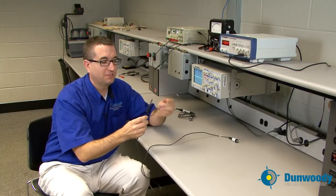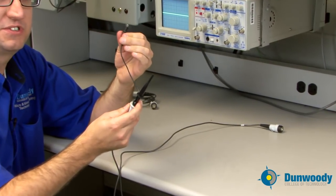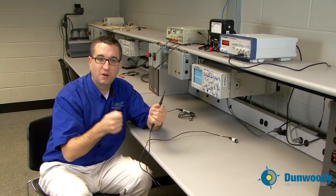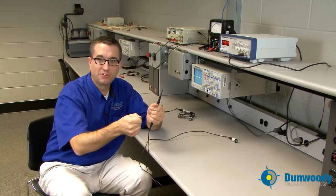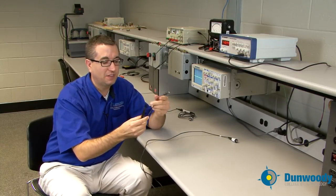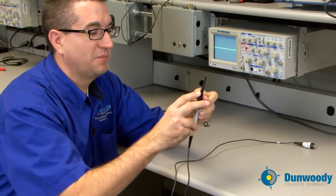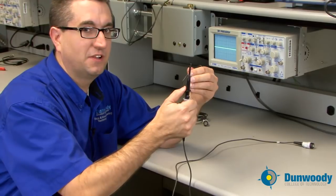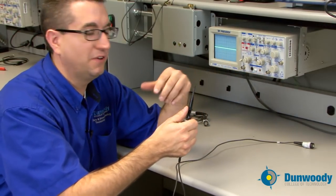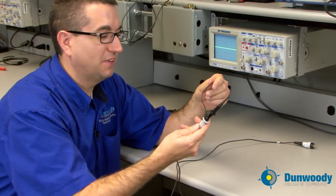Also on the probe you'll have a reference lead, which we'll use as our zero-volt reference — just like any meter with a red and a black lead. One lead is used to probe and take a voltage measurement; the other is the zero-volt reference. This reference lead goes on one side of the circuit and the probe on the other. It has a spring-loaded clip so you can clip it onto a circuit board, coaxial cable, resistor, or anything like that.